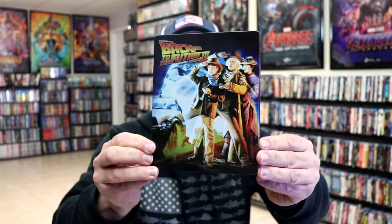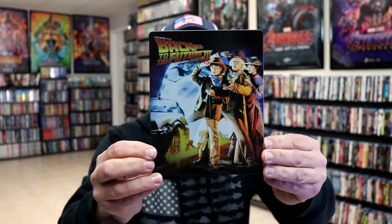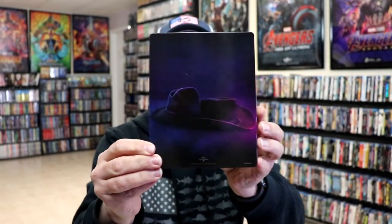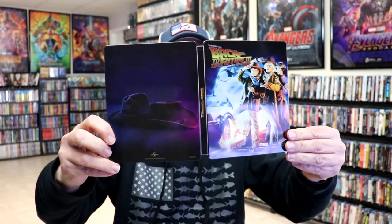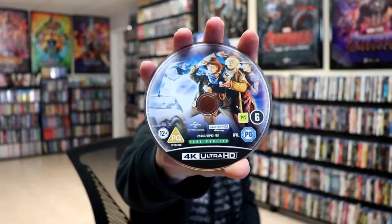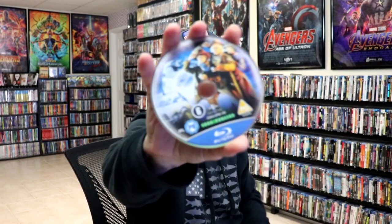It is a glossy steelbook with no embossing or debossing. Really nice looking image. And then here's the back. We open it up. We have our front and back together. Really nice looking. On the inside, we have our two discs. We have our 4K disc here with some disc art. And we have our Blu-ray disc with the same disc art.